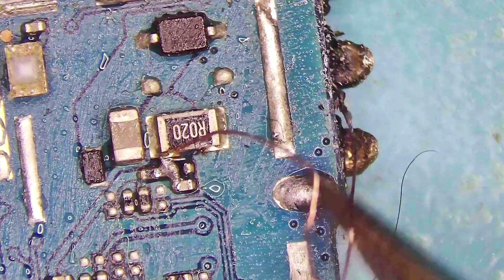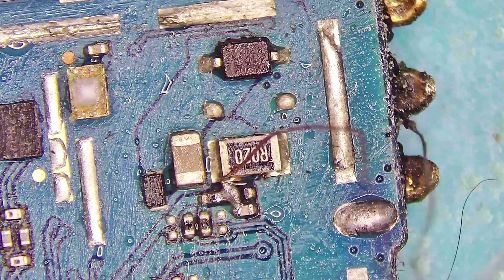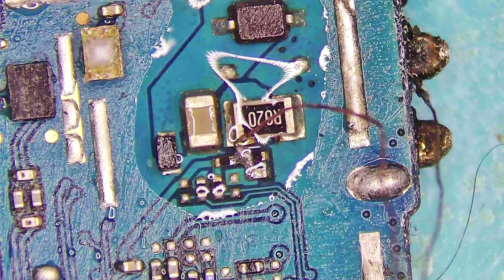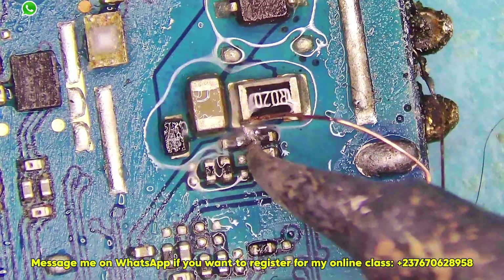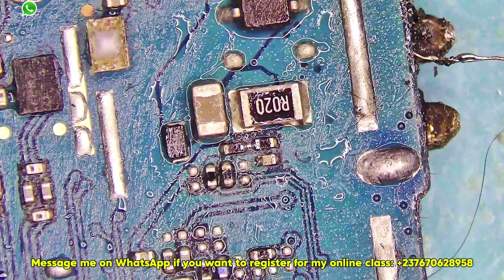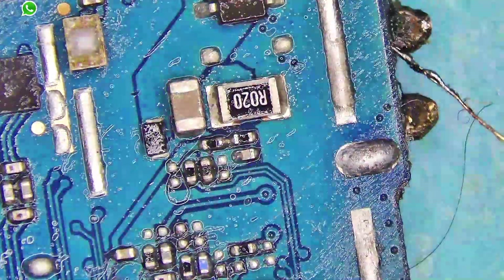I opened the mobile PCB. The phone was from another technician — as you can see, he tried to work on the PCB. I had to de-solder the cable that he soldered right here. He tried to jump out the battery ID and joined some wires there, so I removed it and looked into the problem. The problem wasn't coming from that area.